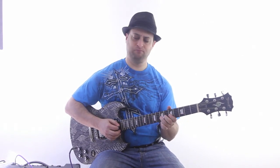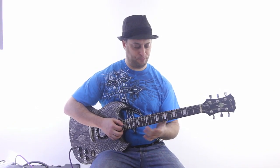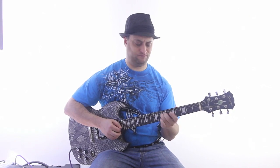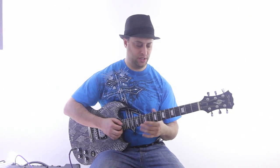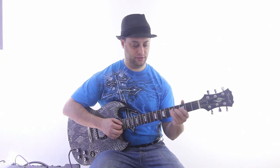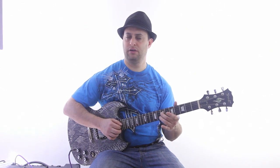Here's a lick. This is just an example, and I'm starting on the root and also ending on the root. So I go 7th fret, D string, and I go to the G string, 5th fret, 7th fret, and then B string, 5th fret, and then back down — real slow.